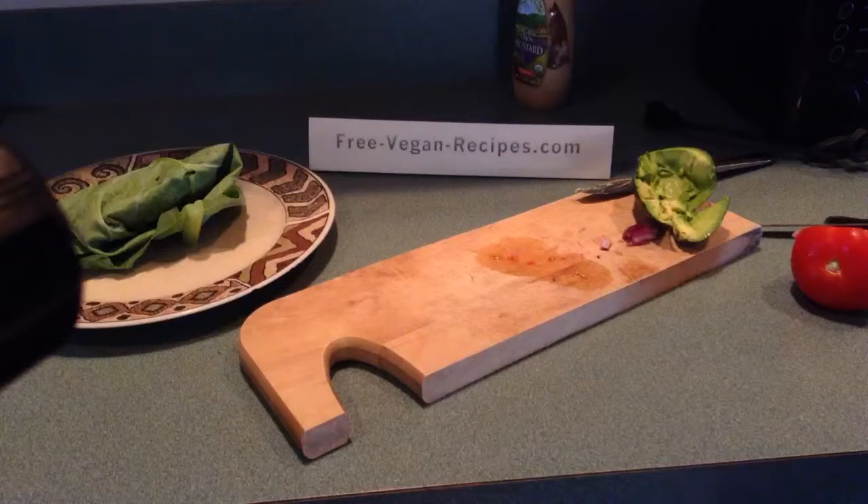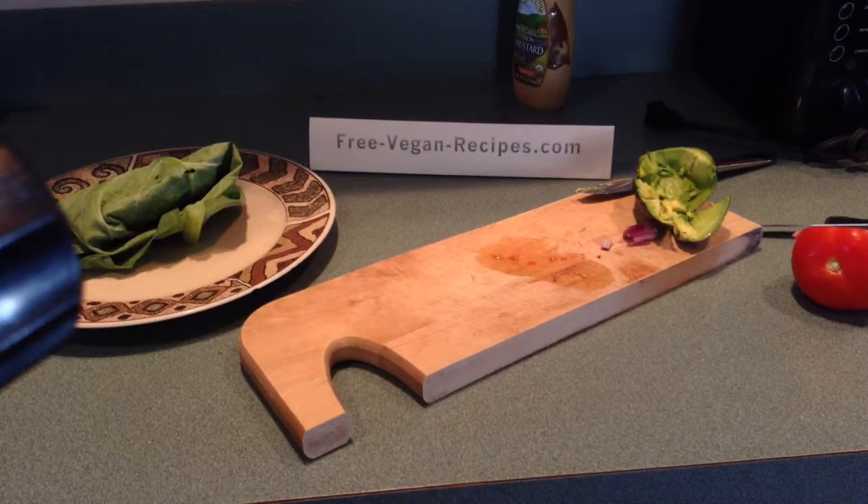And then enjoy. It's a delicious collard green wrap, it's wonderful for you. And it will make you want more. See you soon.